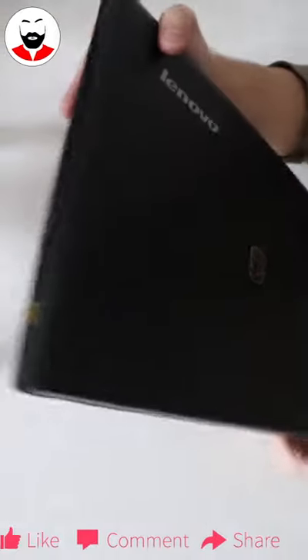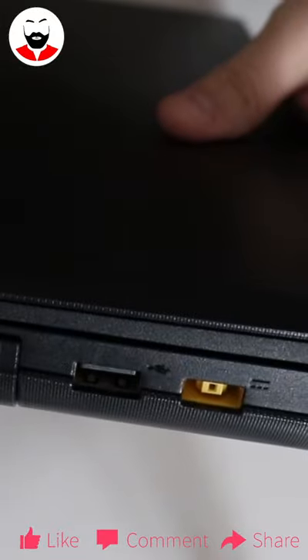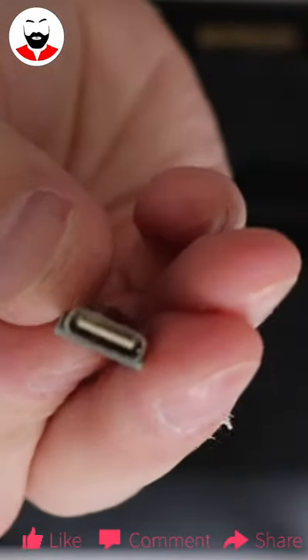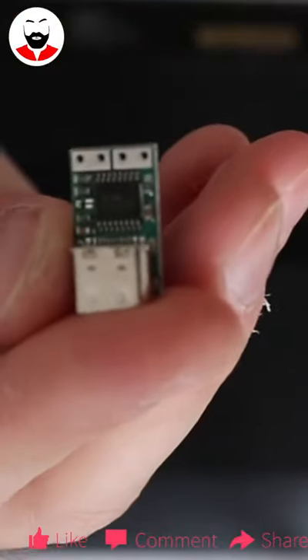I'll convert this old Lenovo laptop, which has a proprietary charging port, to charge via USB Type-C. This is the board that will do the magic — it's a Type-C female power delivery board that will provide 20 volts. You have a purchase link in the description.